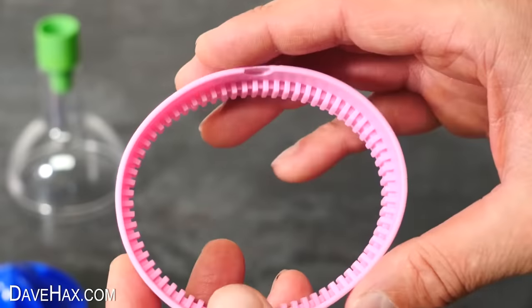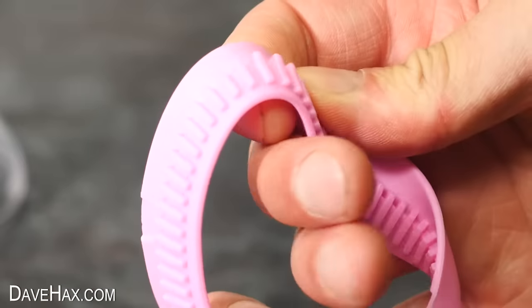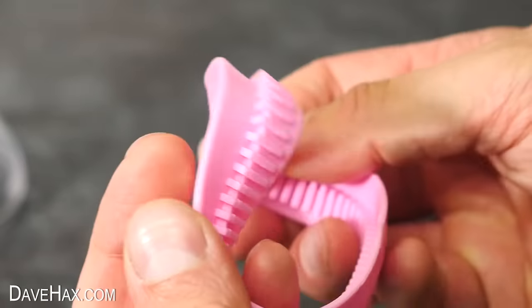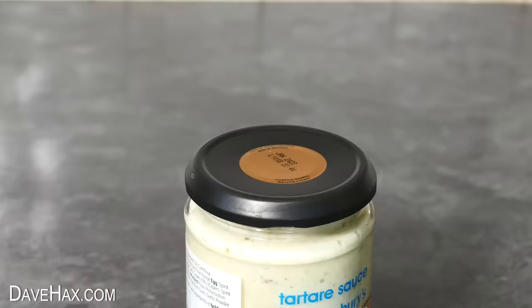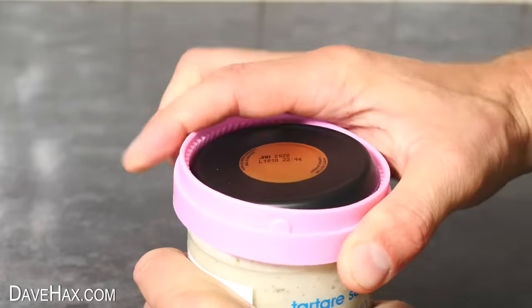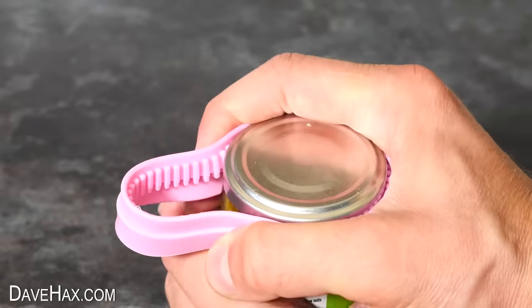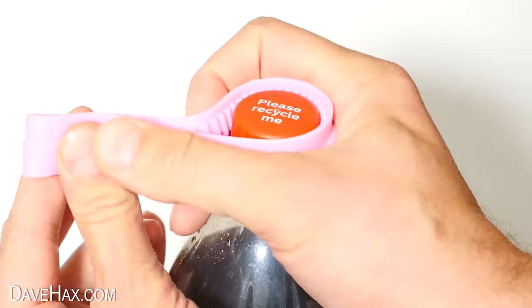The next one we're going to look at is this flexible silicone ring. It's got these lumpy nodules running around the inside. Apparently this is actually to help you open jars — it fits around the top and helps to give you more grip. Yeah, well that works. You can use it on smaller jars too, or even with screw-on bottle tops.